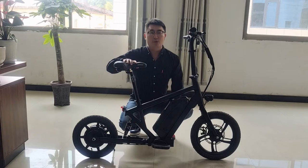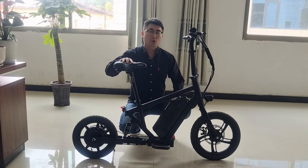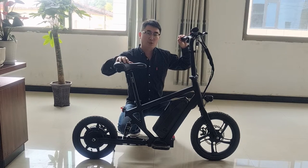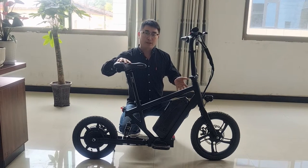Hi guys, I'm Joey Zhou from China Hydro Bikes. Let me show you our new design electric bike for 2022. This name is Rocky.